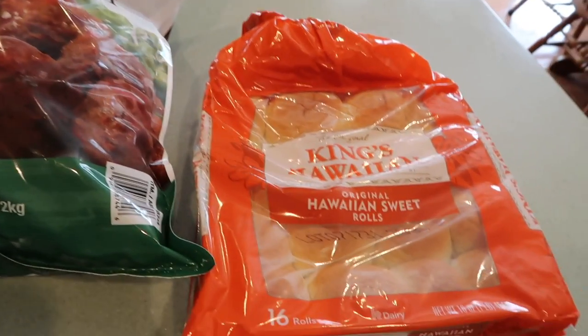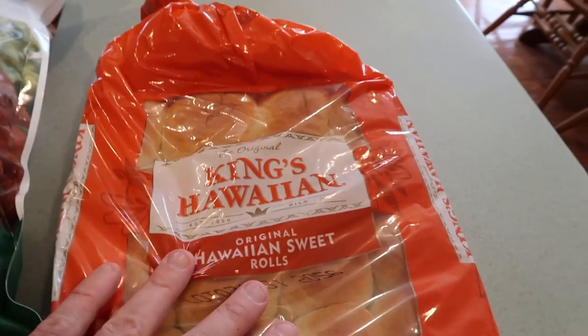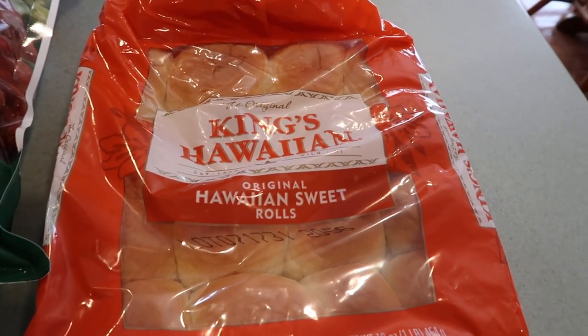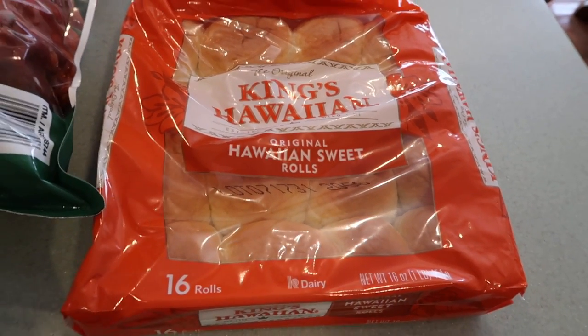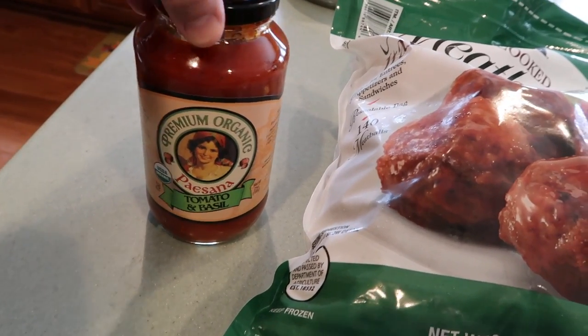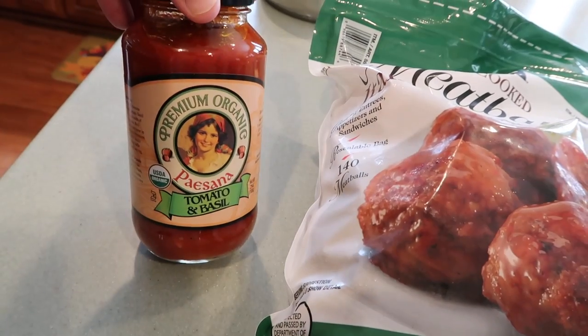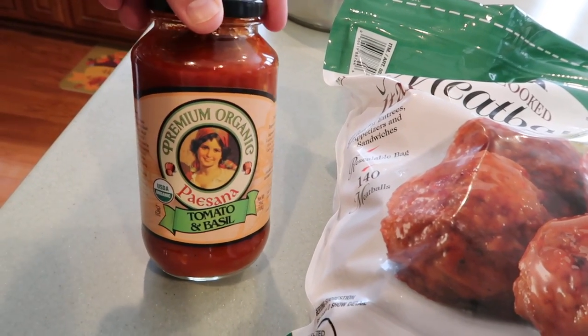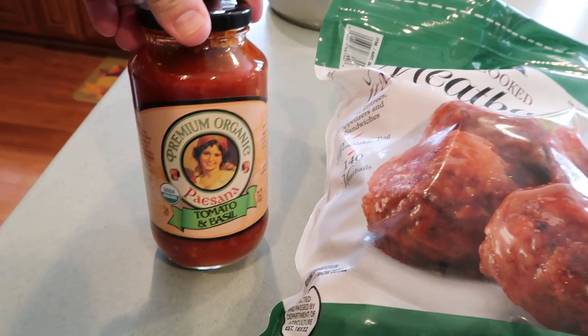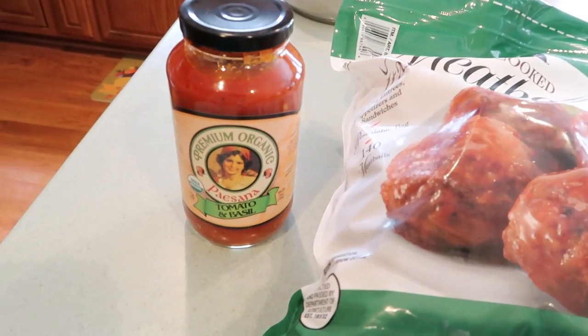I'm also using King's Hawaiian Rolls. Is there anybody that can eat bread that doesn't like King's Hawaiian Rolls? They are so good. And last but not least, I have this pasta sauce or tomato sauce. This is a brand we've been using for a while and we really like it, but I've only ever seen it at Costco. I just like the flavor of it.